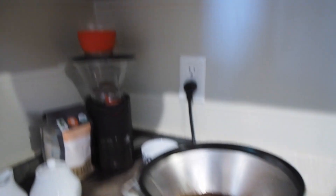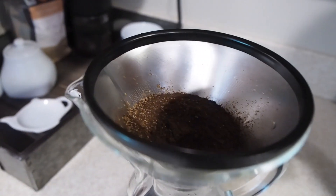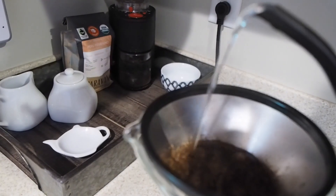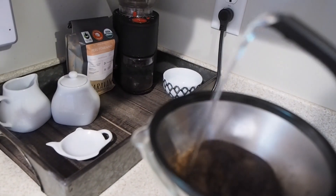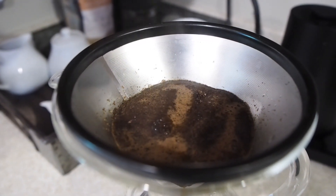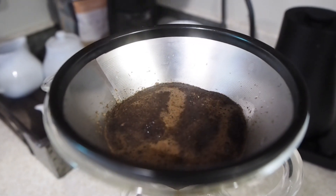The next thing that you're going to want to do is wet your coffee grounds just a little bit with the boiling water — it's about 45 grams of water for about 45 seconds. That is called blooming, and what that does is release the gases from your grounds.